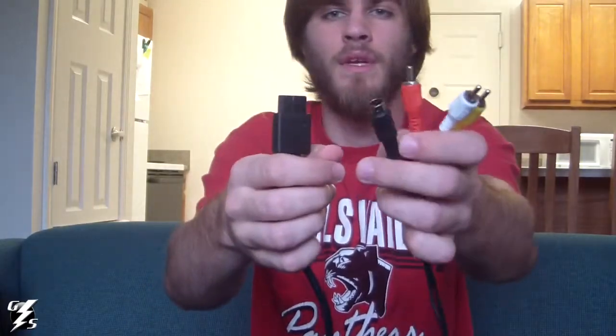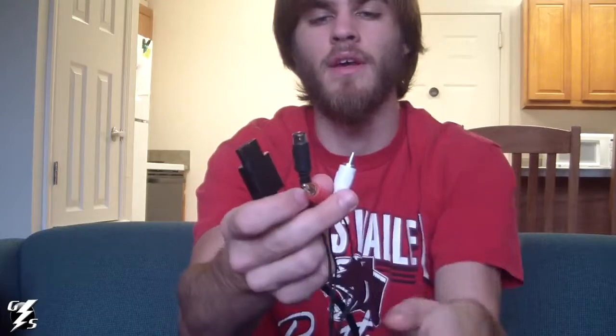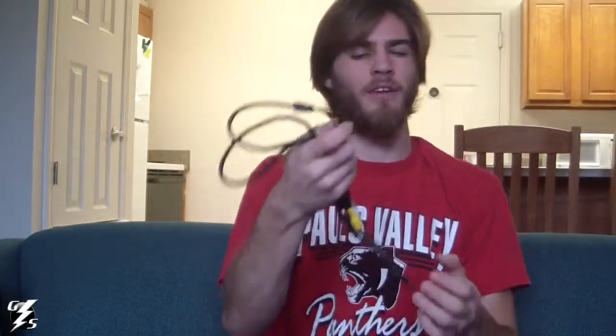or Super Nintendo — they fit all of them. That way I can use composite or S-video. I already have just S-video and the audio, but I figured I'd get one of these too, just to have them all. I can't remember if I got these off eBay or Amazon. I'll put all the links in the description. They were pretty cheap.